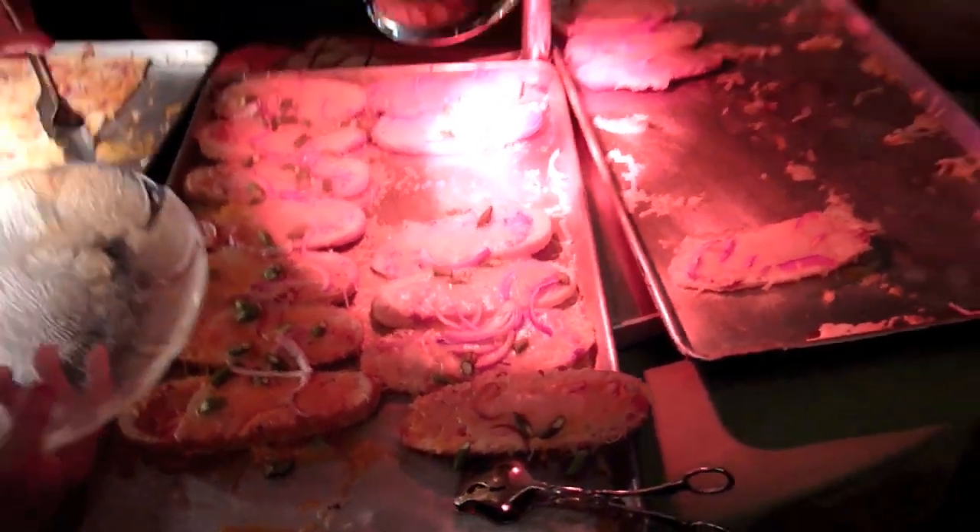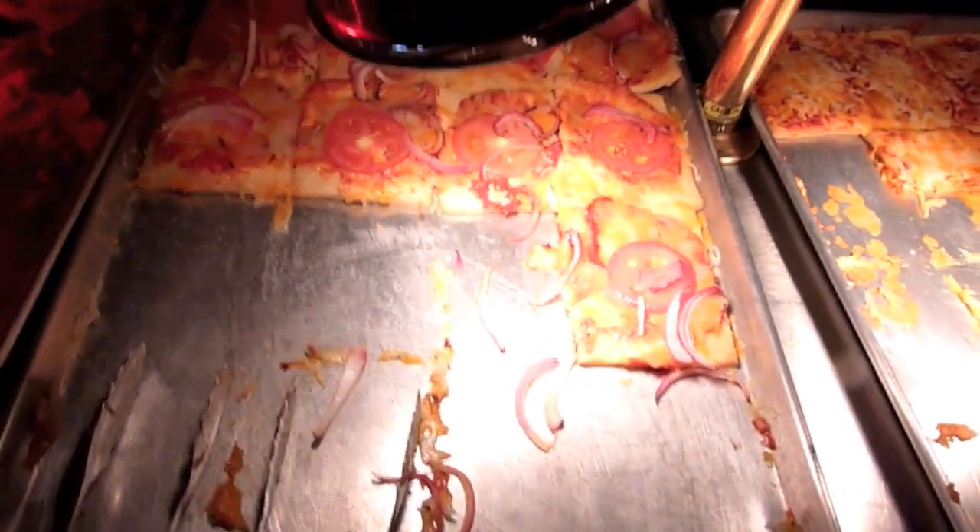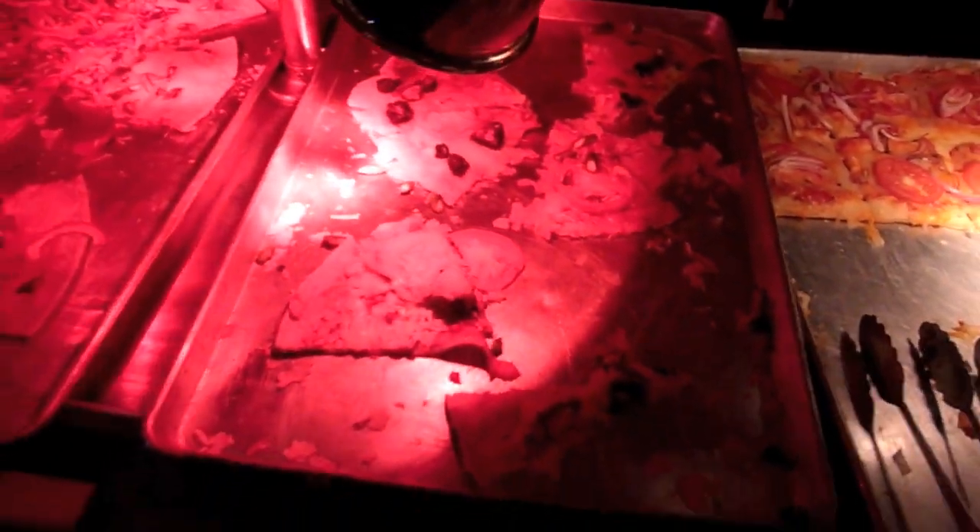Other ways you can do it — you can take some potatoes, mash them up, and make sort of your own dough with the potatoes as your base.